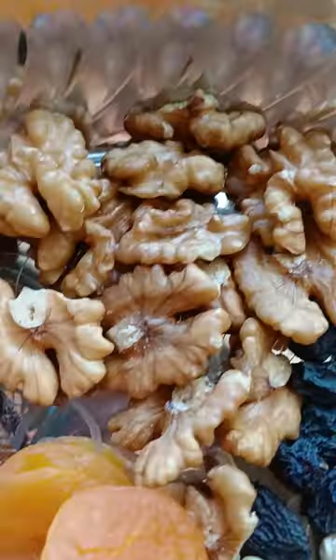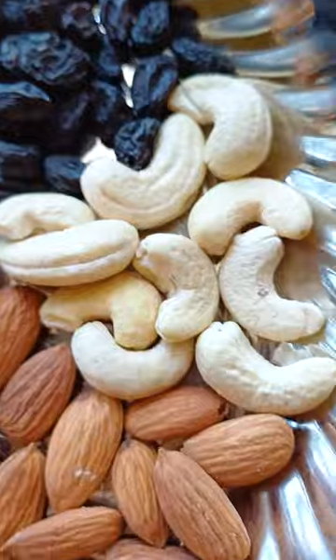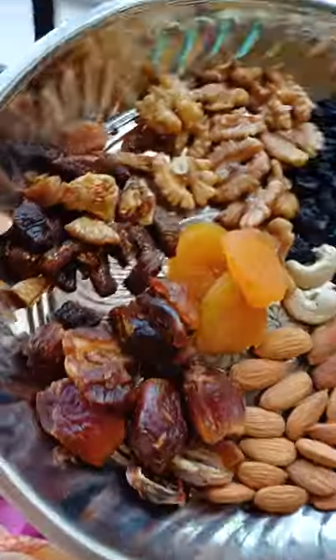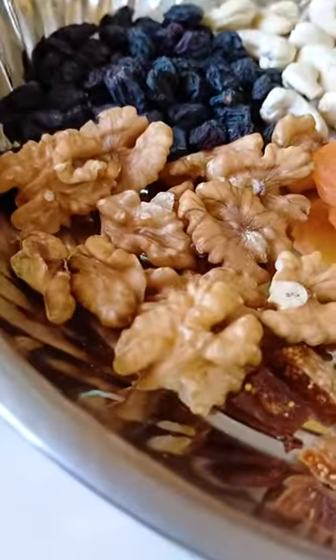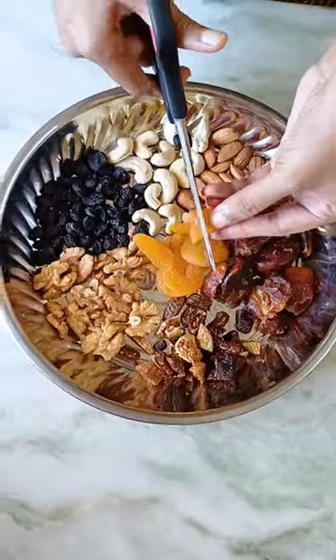Evening! If there is a milkshake that is healthy, we have to load the nuts. We have to use the nuts for our cake order: walnut, black grapes, cashew, almond, figs, and apricot.